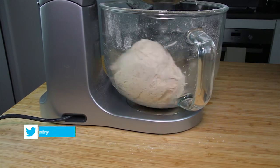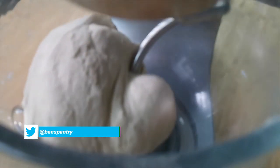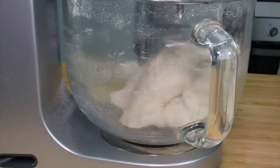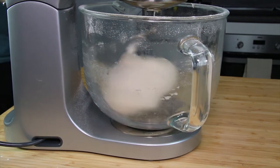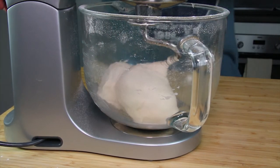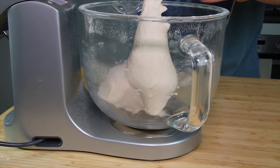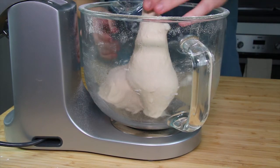If you've got a stand mixer you can knead the dough on a medium speed for about five to six minutes. If you are doing it by hand you will have to knead it for about 10 to 12 minutes. You can stop kneading once the dough is smooth and when you press it, it bounces back immediately. If it doesn't bounce back immediately, carry on for a few more minutes until it does.